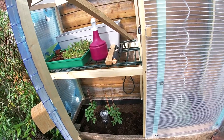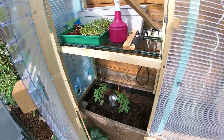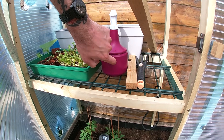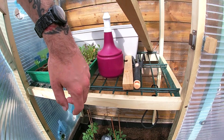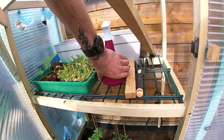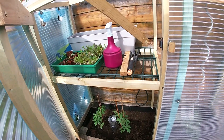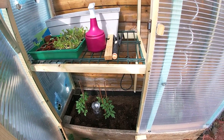So in the evening I close off everything, and because the bottle is so hot it keeps the small seedlings very warm at night, or at the right temperature at night.